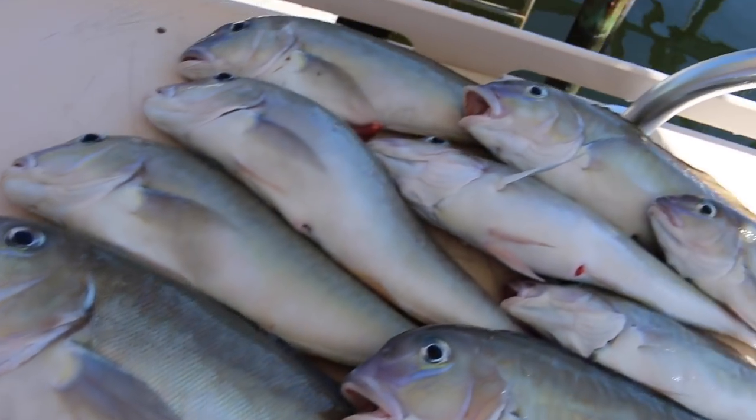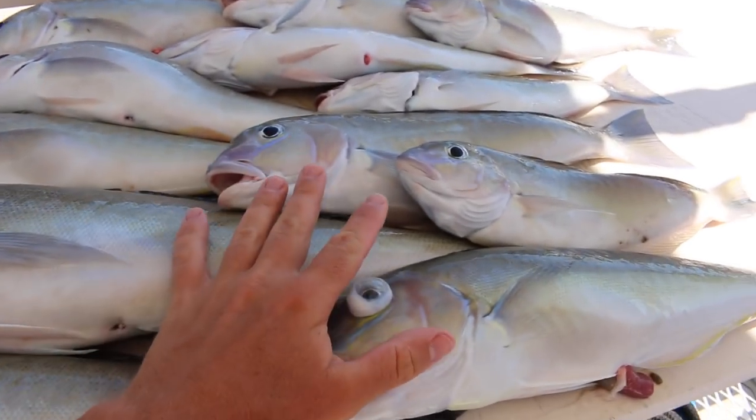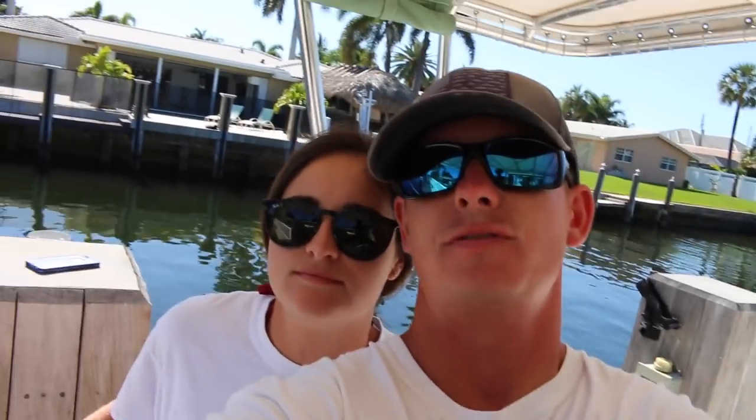Back at the dock — we ended up with 12 tile fish, one barracuda that we released, and one bonita. These tile fish don't have a size limit, which is why some are a little small. But they don't get very big either — this is average. Between one and three pounds is pretty typical, though great golden tile fish do get a lot bigger.